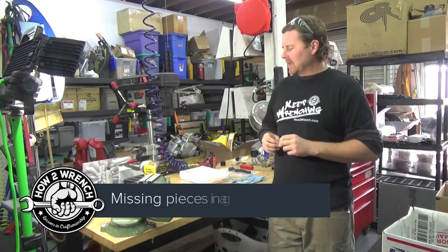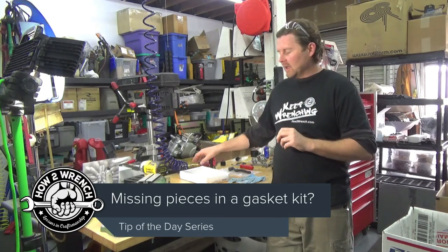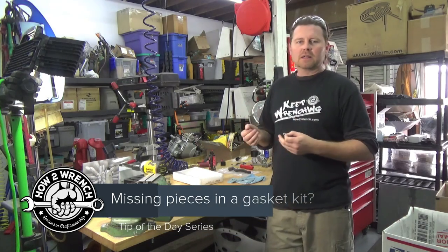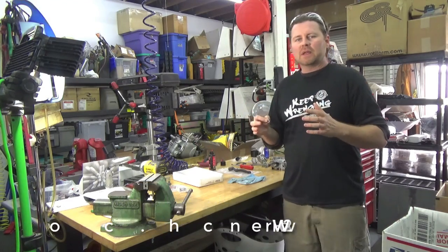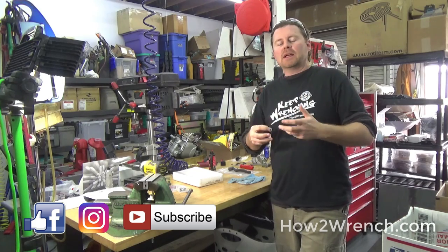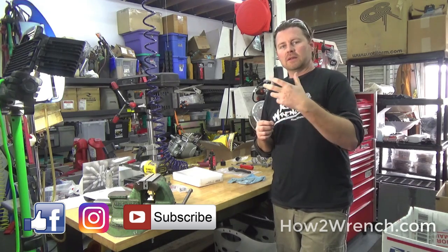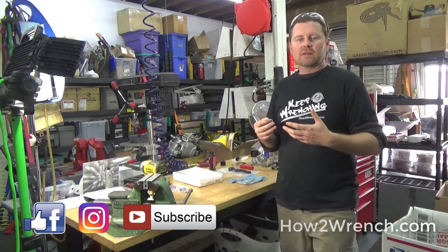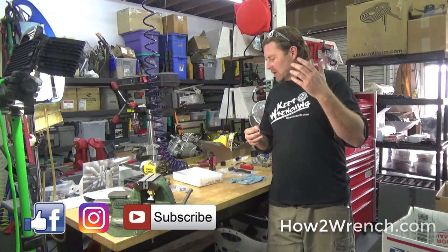Hey friends, in today's video at HowToWrench.com, it's going to be a tip for when you order gasket kits and you end up missing gaskets or parts of that kit. Some of this stuff may seem really entry level to you, and it is. A lot of the passion behind HowToWrench.com is really passing on those skill sets to the people that are entering into the field or those do-it-yourselfers that just haven't been exposed to that.